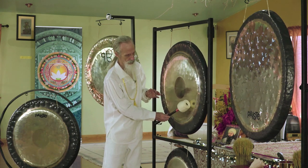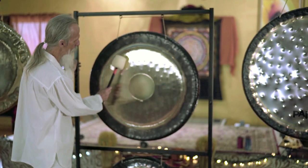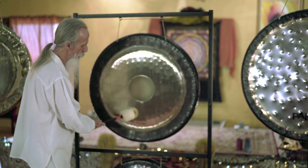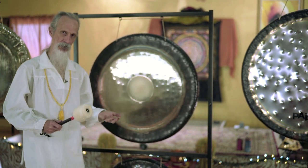Either this area, off-centered in the mid-range area, or up in this upper mid-range area, or perhaps over here or down here. These areas, when struck, will give you the richest, fullest expression of the sound of the gong.